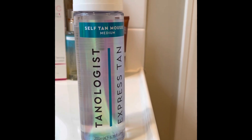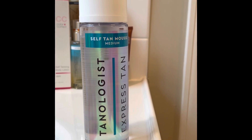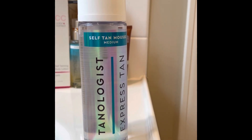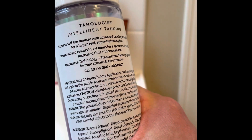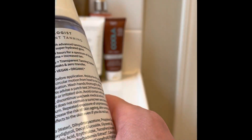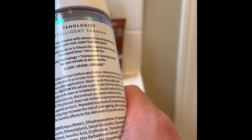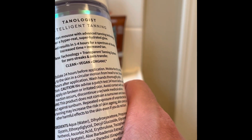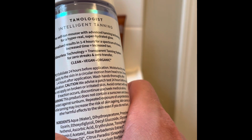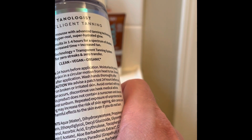That's my own personal opinion — who knows, maybe you would get a much better and more even application with a glove. Anyway, the directions for Tanologist Express Tan describe it as an intelligent tanning express self-tan mousse with advanced tandy technology for a hyper-real, super-hydrated glow. You supposedly get personalized results in one to four hours — the more time you let the self-tanner sink in, the more tan you get. It says odorless technology, transparent tanning system.